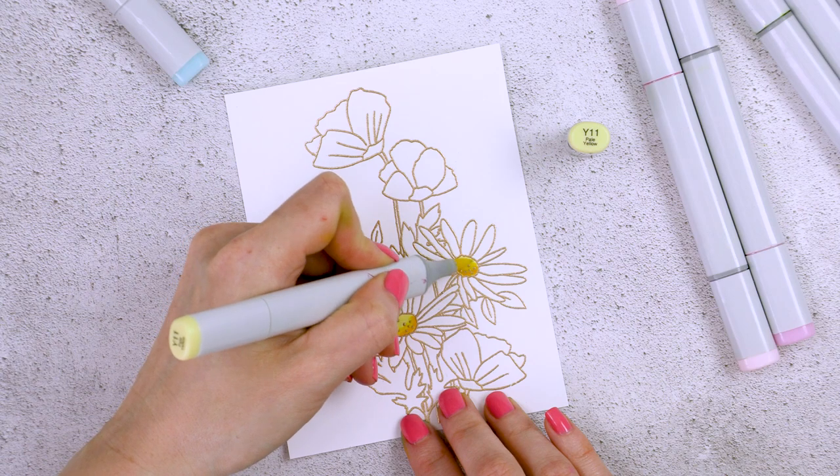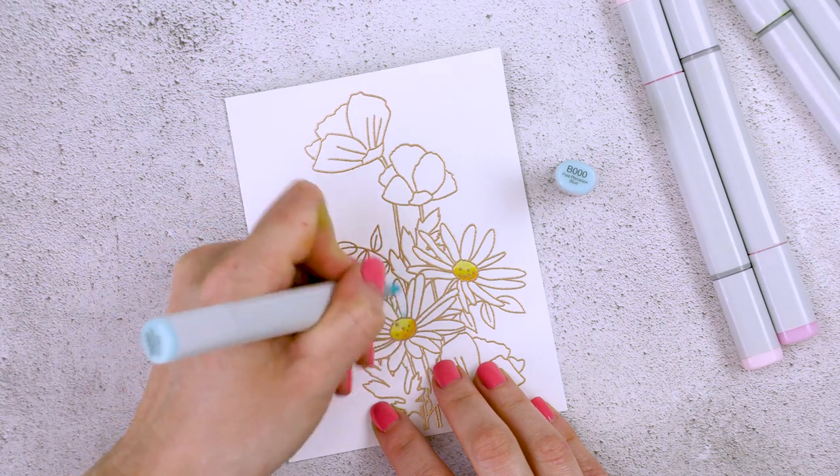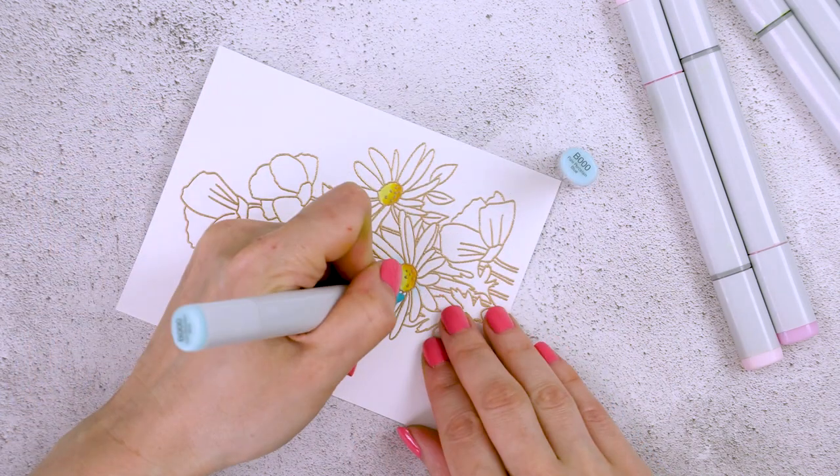Of course, there are some exceptions, such as the flower centers and also the leaves. I'm using Y35, Y08, and Y11 markers to color the center of these flowers yellow.